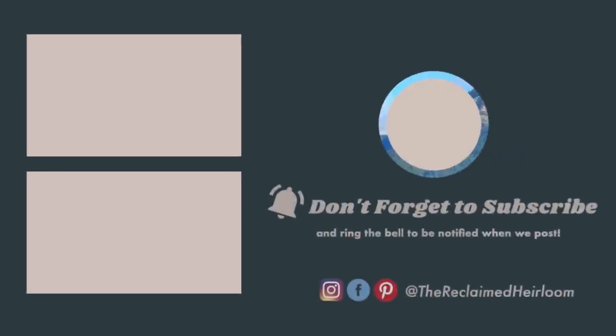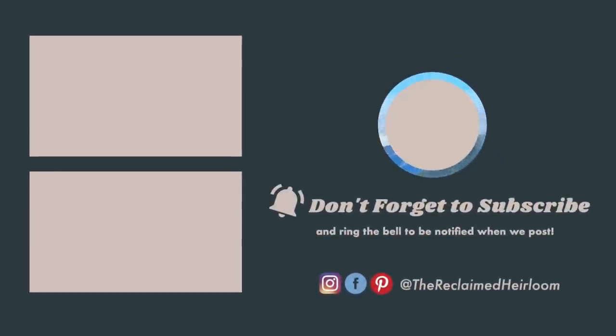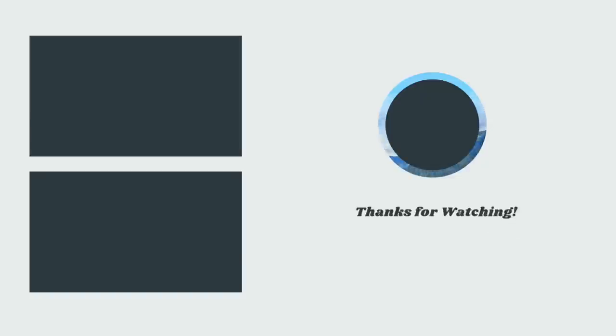Thank you so much for joining me in this week's video. I have so many more fun DIYs to share with you soon. If you like this video, give it a thumbs up and don't forget to hit the subscribe button. I have so many more fun DIYs, room transformations, and furniture makeovers to share with you soon. Until then, take care. Bye!